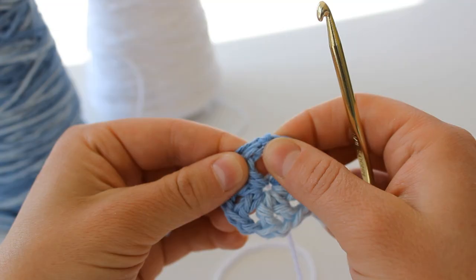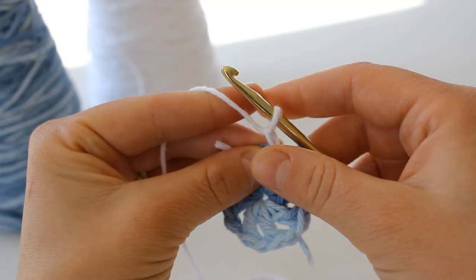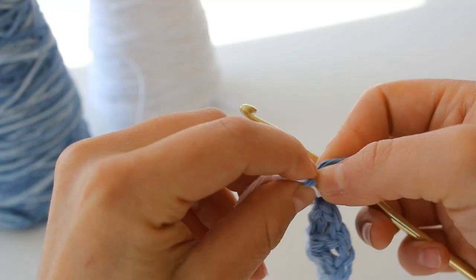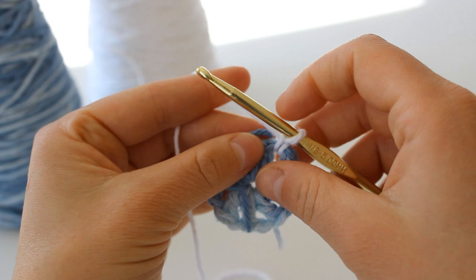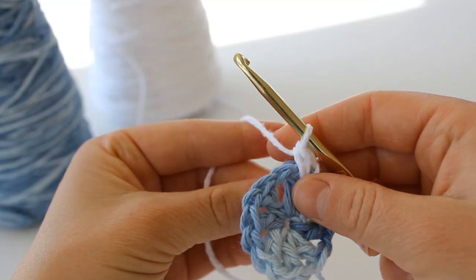Now to attach my white, you're going to attach into the first chain one space. I'm just going to do it like this, and I'm actually going to tie together the two tails just for extra security in the back, and then I am going to place one single crochet into that same stitch.